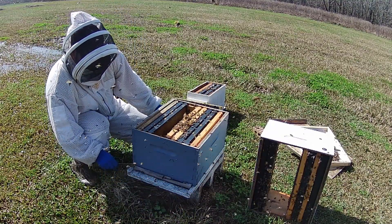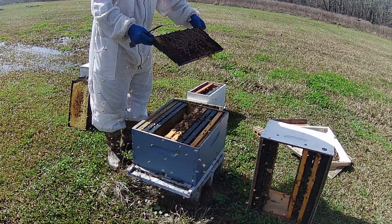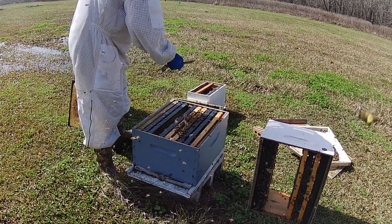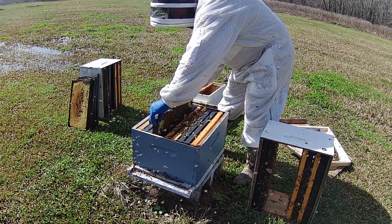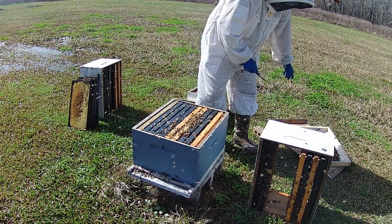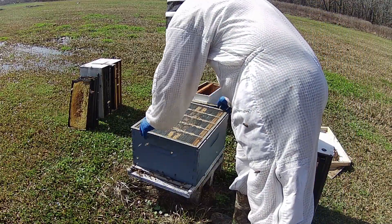All right, now we can take that frame with our queen, which should be right here. There she is - we'll put her right in the center. Come on girls, get out of the way, I don't want to smash y'all, we need all the bees we can for this. I'm going to take that frame with all the bees, brood, and everything and put it right here. That should be ten frames total. Now we're going to take out the burr comb and put a queen excluder right there so she can't come up - she is confined to the bottom and cannot come out of this box.